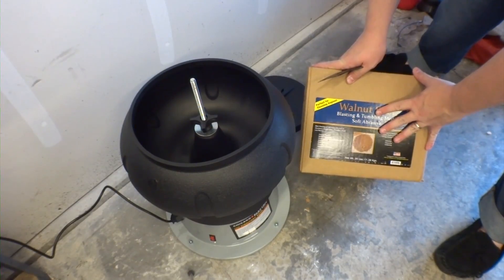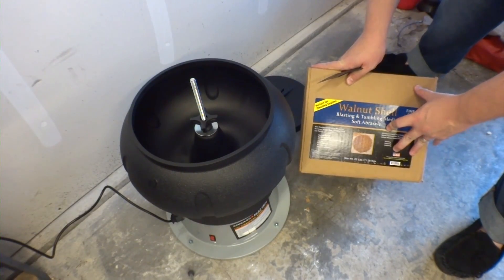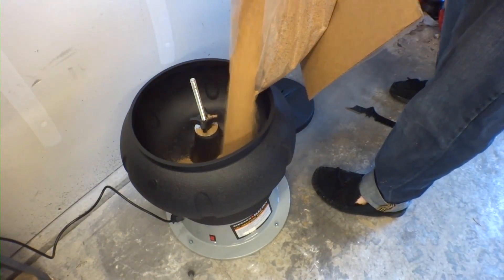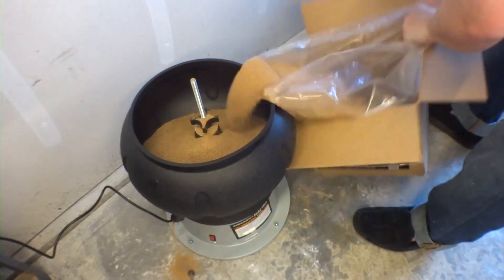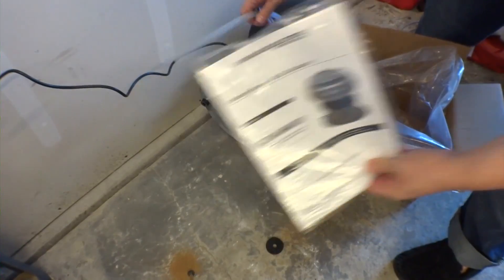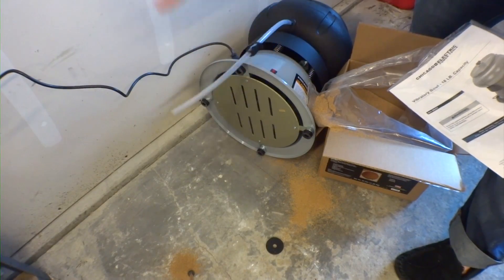The media I got to start polishing with is actually walnut shells — fine, soft abrasive — and it says it's good for bronze, so I figured we'd give it a shot. I'm going to fill it about three quarters of the way full. Uh-oh, we have a problem — we have a leak. Now I know where that hose goes. Folks, this is why you always read the directions. You've got to put the tube on there so it doesn't pour your walnut shells everywhere.